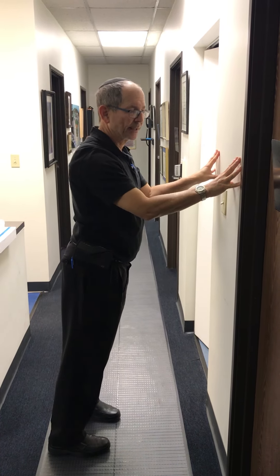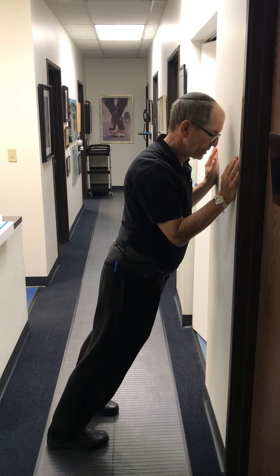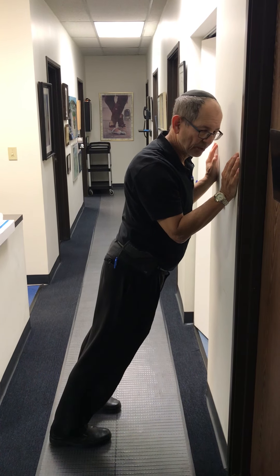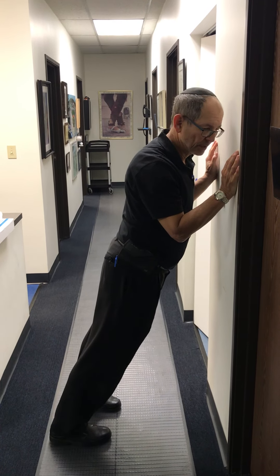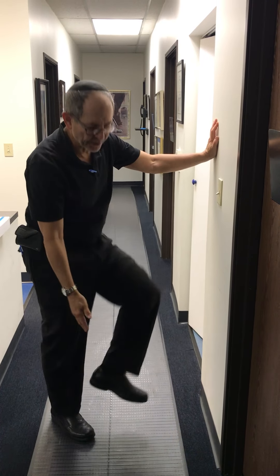Then you're going to lean into the wall, and you're going to find a point where you feel stretching behind your calf muscles. You're going to have your knees straight, only bending at your ankles, and you're going to feel a stretch somewhere between the back of the knee and the back of your heel.